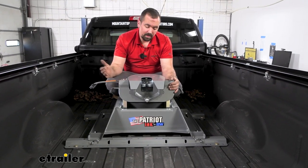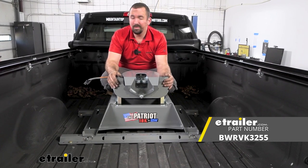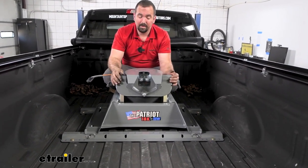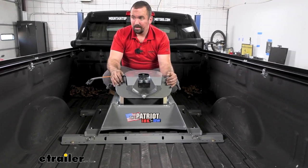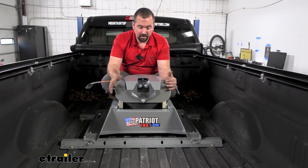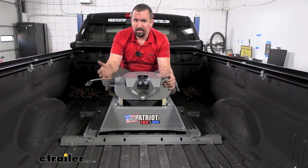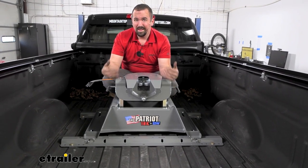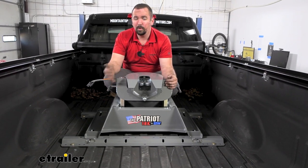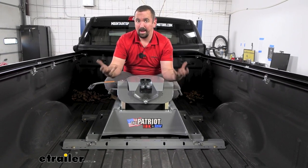This is what it's going to look like when you have a fifth wheel installed on your rails. We've gone ahead with the B&W Patriot, which is rated at 18,000 pounds — a good match for a truck like this. Once you have this in place you'll notice you can still close a tonneau cover. With the Patriot, you can remove the head and the base separately, so you can take it in and out whenever you need to use your bed or just have your truck be a truck.